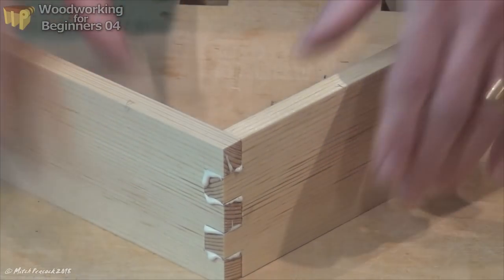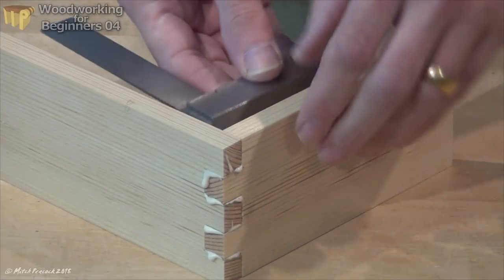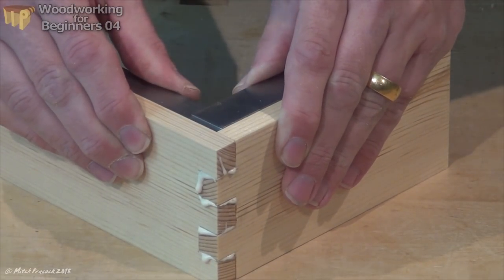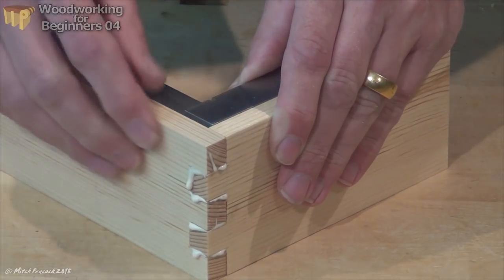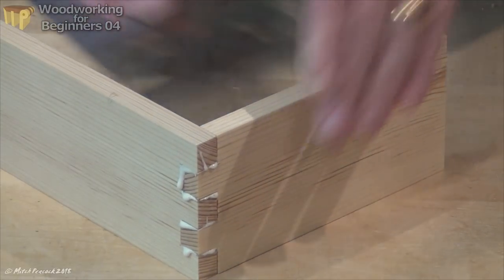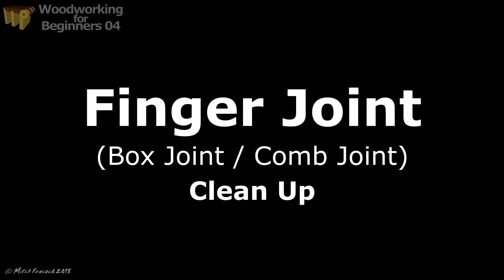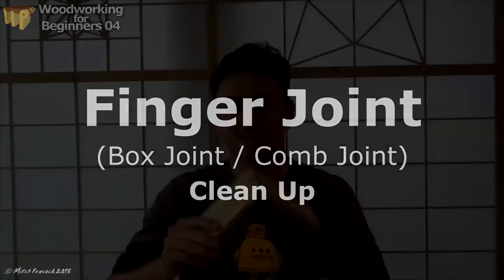The beauty of the finger joint is, if you cut it well, you can put it together, set it at the angle you want — normally 90 degrees — and it will hold itself there. You shouldn't need any clamps. Now that's had a whole day to cure, so it's nice and strong.